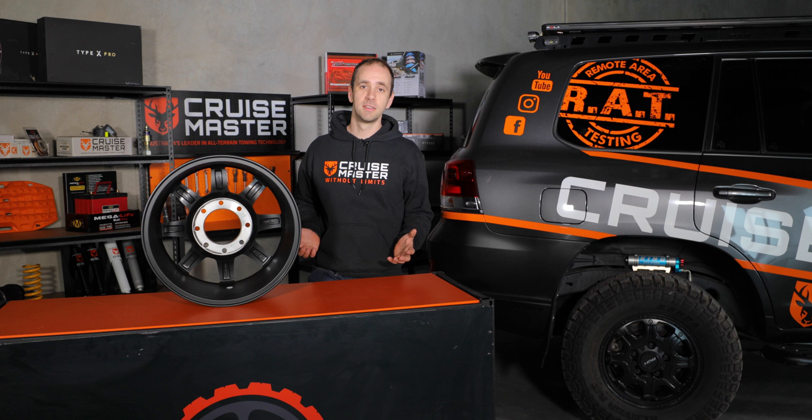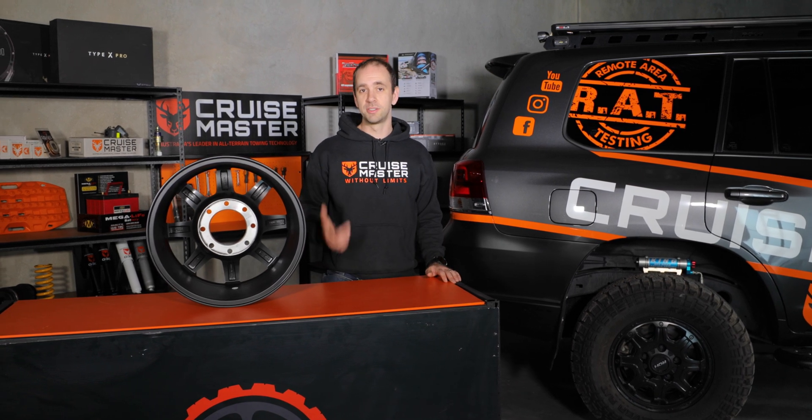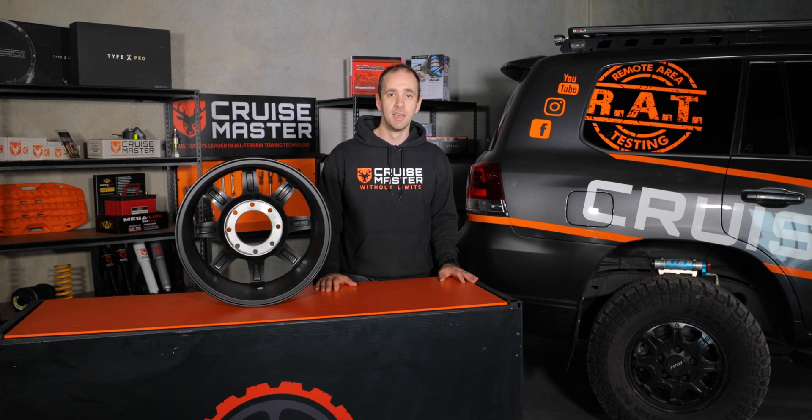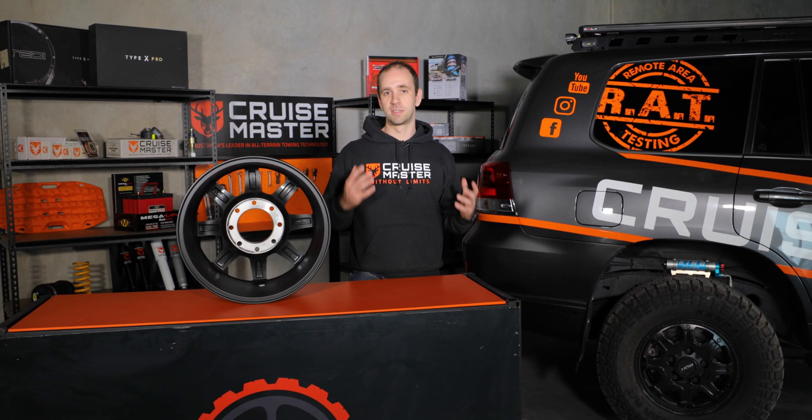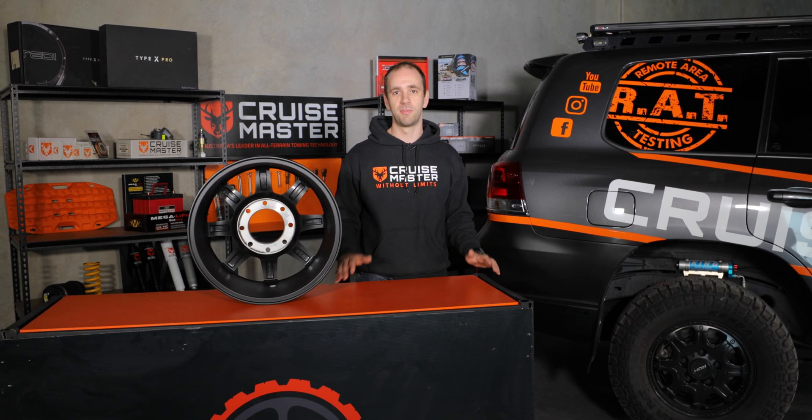That just about covers all things GVM upgrades. If you're interested in seeing more about the weights related to how we work out curb weight, payload, rear axle capacity and all that type of stuff, we've got a heap of those videos on YouTube, so check those out. If you do have any GVM-related questions, chuck them in the comments and we'll try to get back to you. We've always got heaps more CruiseMaster Classes coming out, so make sure you keep an eye out on YouTube, Facebook and Instagram.